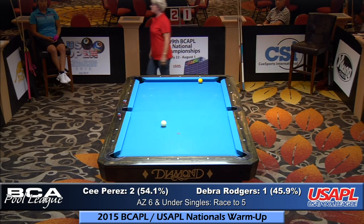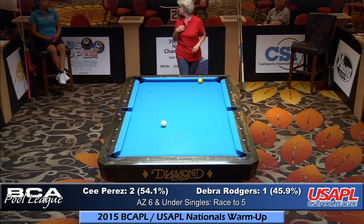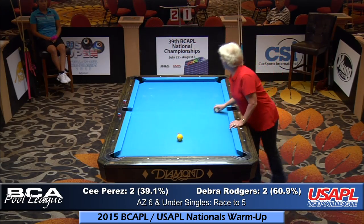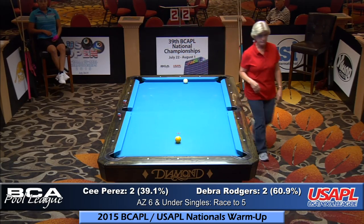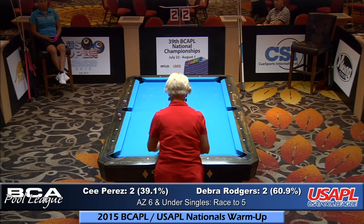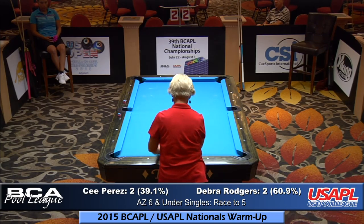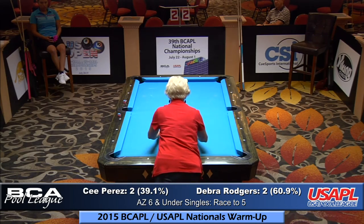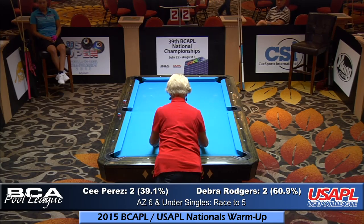I believe Debra started breaking so it's her break. Two games to two — the percentages have changed to 61% chance for Debra. This is about the same difference in percentages as the start of the match, because instead of a race to 5 now we have a race to 3. Percentages should be pretty close to what they started, since it's a shorter race. I believe it might favor the lower-rated player. The percentages were 63 to 36 — C was in the 20s or 30s, pretty low for her, a lot lower than I thought.